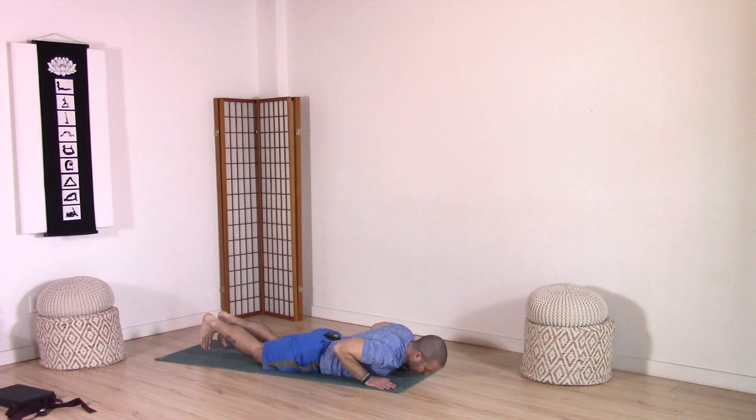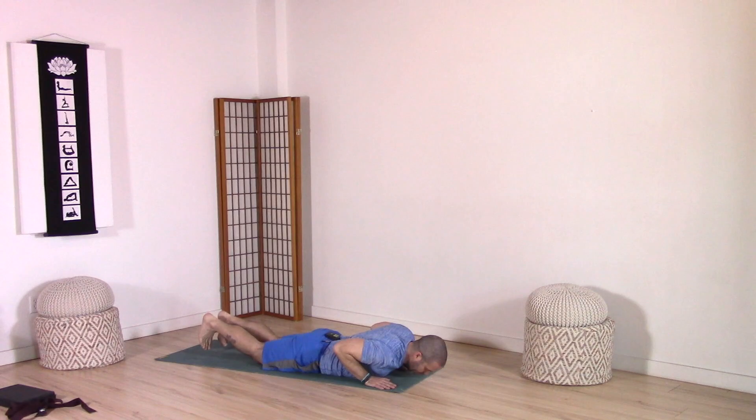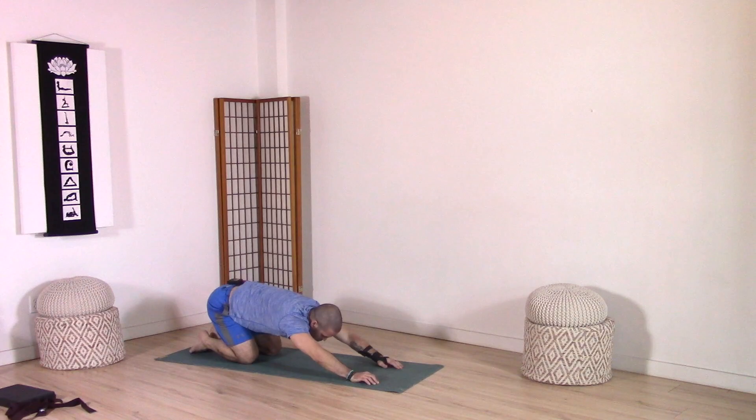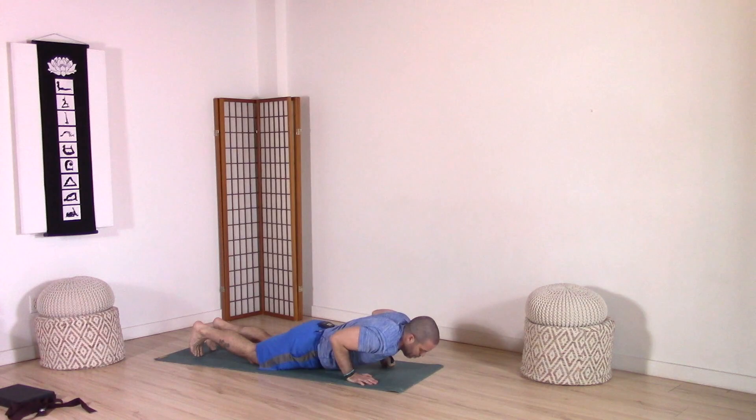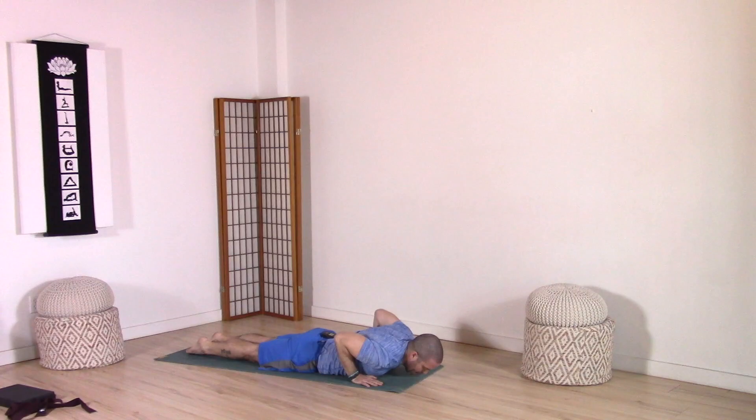Exhale, slowly lower. Hands under shoulders. Inhale, tuck toes. Exhale, press back to child's pose. Reach forward just for a breath. Then inhale, we're going to come forward again to that low plank. Exhale, lowering slow. Hands under shoulders, top of the feet down. Press into the ground, elbows stay tucked in. Inhale, rise up to a cobra. Raise the chest and chin up and forward, shoulders away from ears.